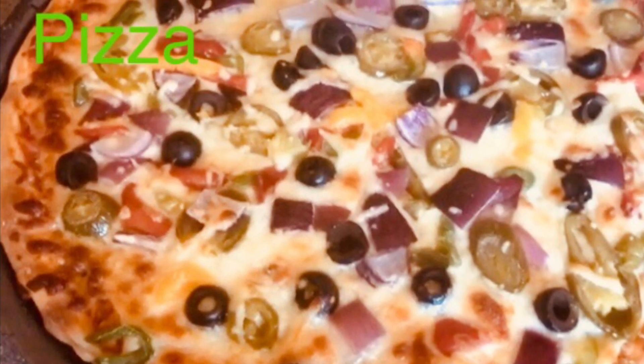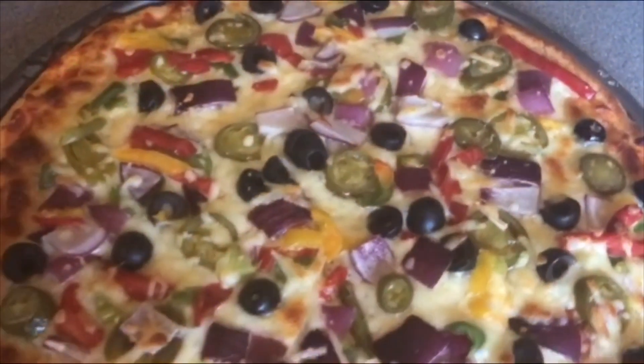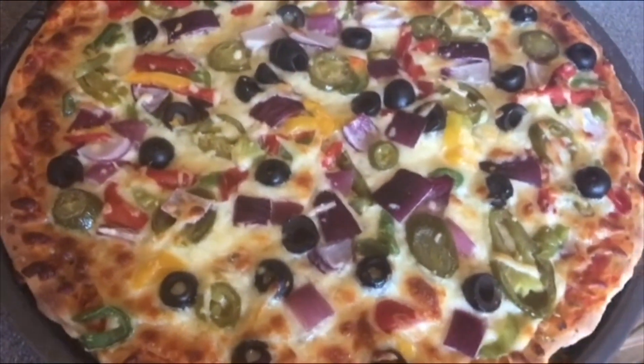Hi guys, welcome to my channel. During the pandemic, no flour, no worries — I will show you how to make a pizza with a chapati flour.